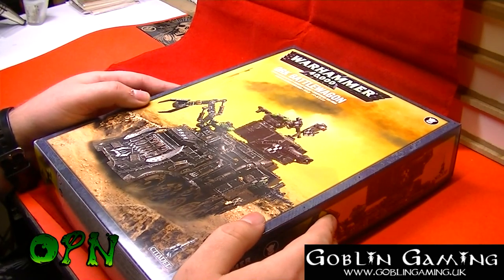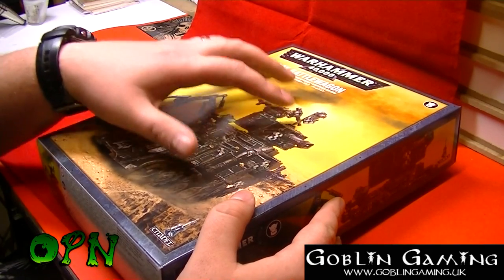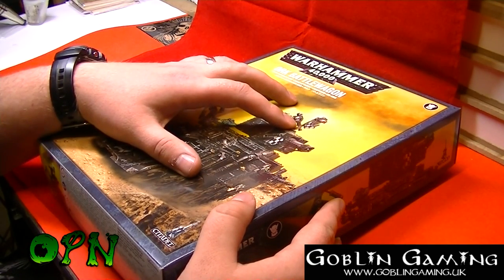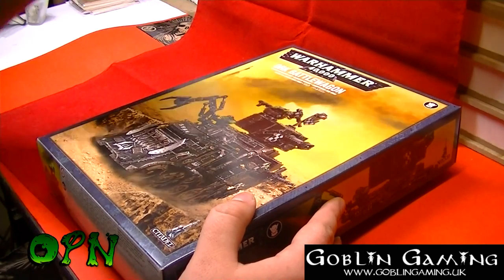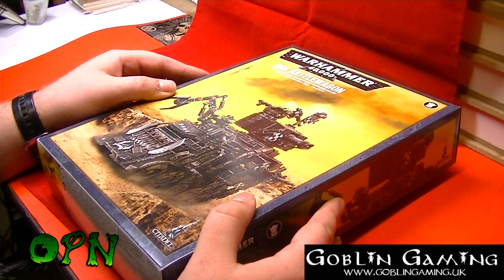Hi guys, today we're going to be unboxing an Orc Battle Wagon. Before we do that, I want to say a huge thank you to my YouTube channel sponsors Goblin Gaming, who has sent me this kit out for review. Please check the description box down below and you'll find a direct link to Goblin Gaming's web store.